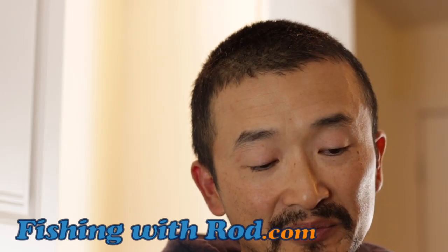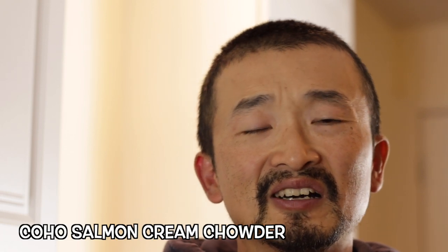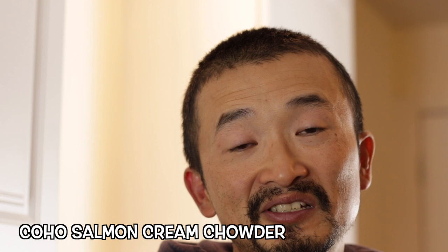Hey everybody! A while ago I put up an Instagram story about a new recipe I've been trying out, which is coho salmon cream chowder. I asked if you guys wanted to see it because it turned out to be really delicious, and most of you replied saying yes — so here it is. I'm ready to share the recipe with you guys.